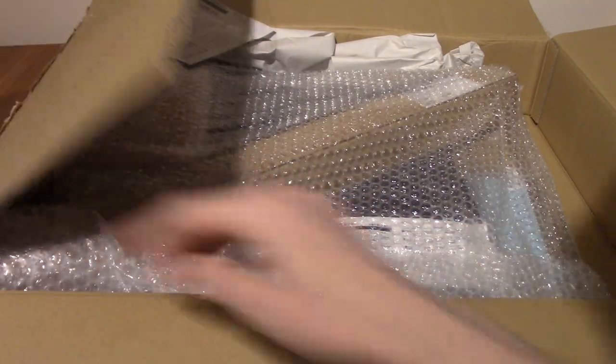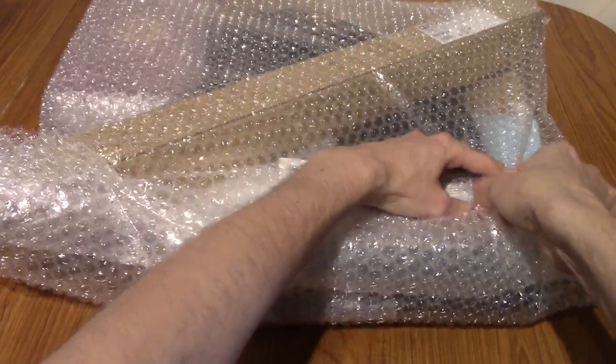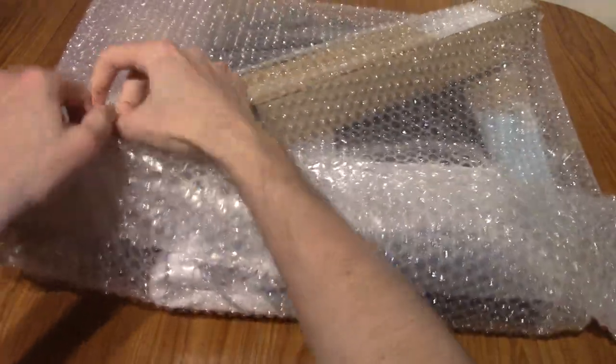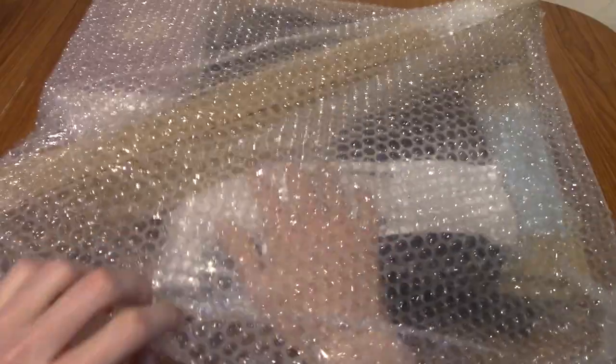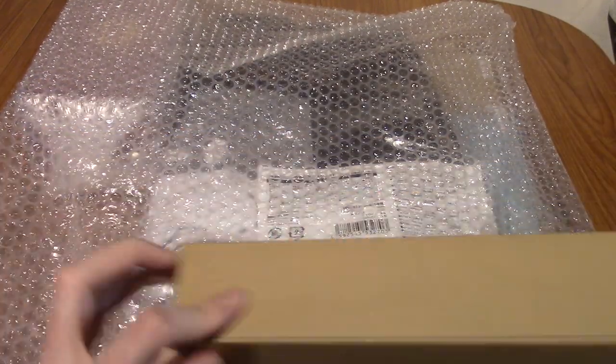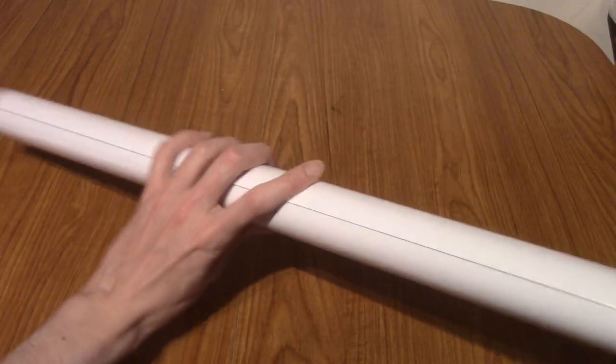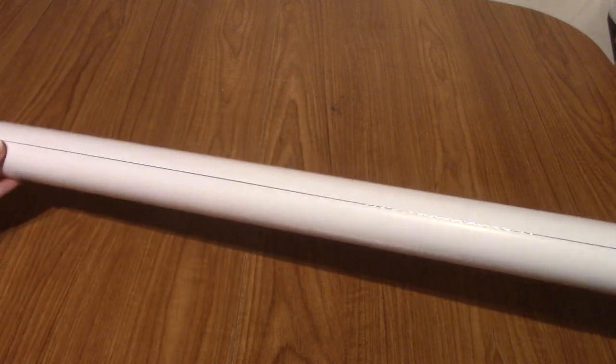I may have to take that out. So the package has downsized slightly, and we can finally take more of a look at it. I've cleared everything from below as well, because we might as well take a look together. So it is a poster — but a poster of what? Oh wow.